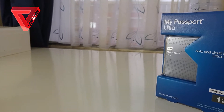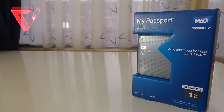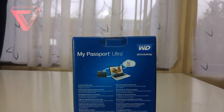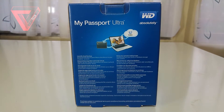Let's first take a look at the box itself. At the front there's nothing special going on except you can already see the hard drive itself. On the back it basically says that it's ultra secure because you can password protect your hard drive or encrypt your content, and that you can also let it automatically backup your files to this drive or to your Dropbox account.